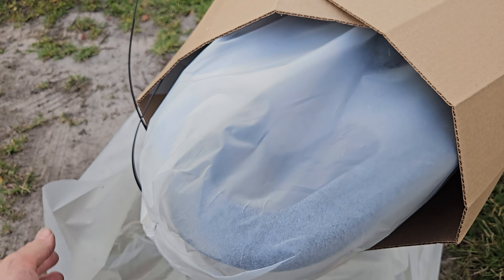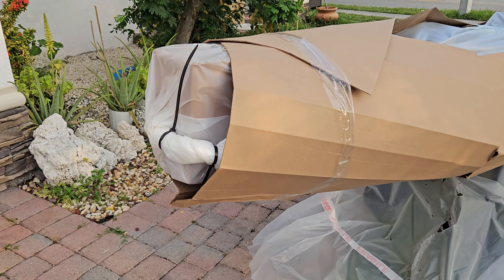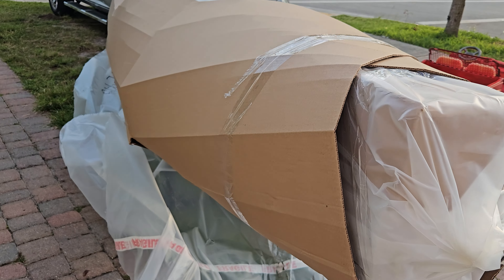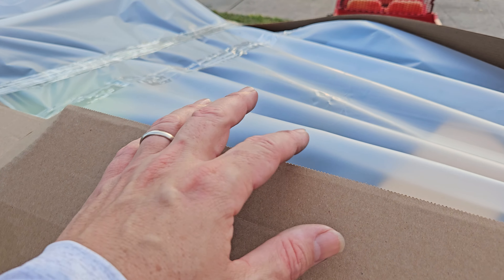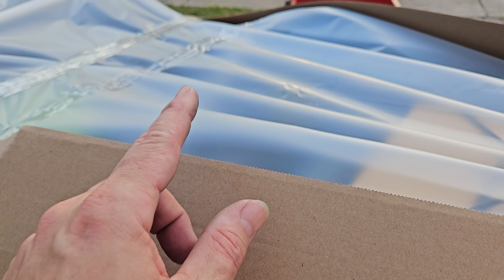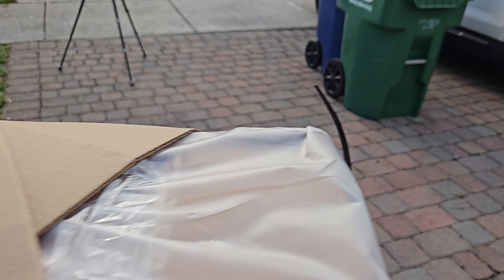Oh my god, this steel camo looks better in person than in photos. Just take a look at how Old Town packages these kayaks — the rudder is here and has a little box to protect it. One time I cut myself with this edge, so don't go like this. Let's continue with the unboxing.